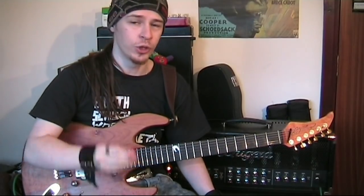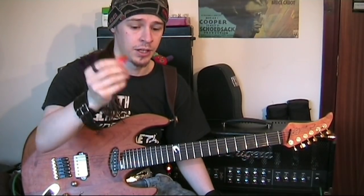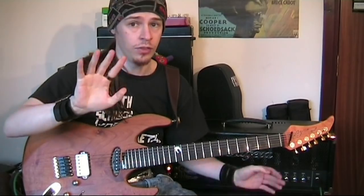In fact, don't even be fooled into thinking you need a pick to play pinched harmonics. I'm going to prove to you right now that you just need your hands.